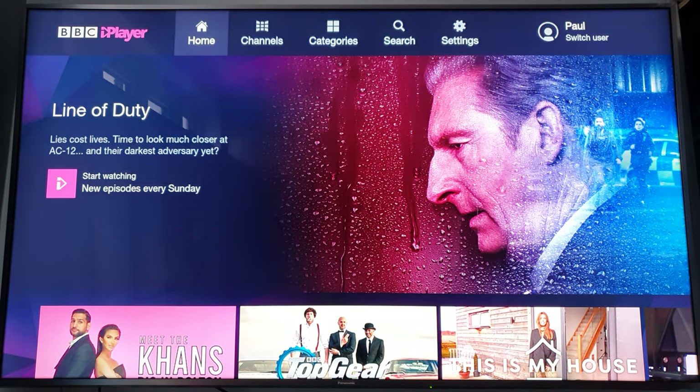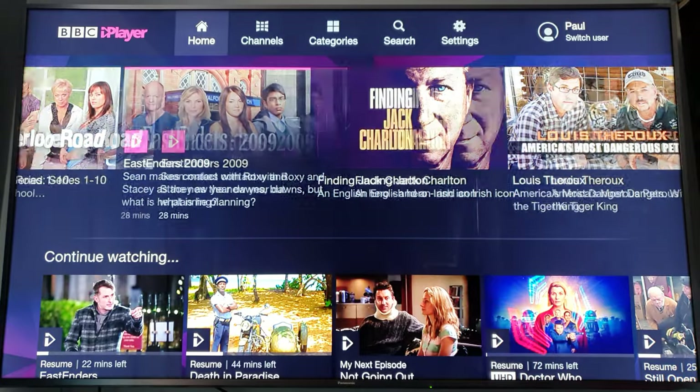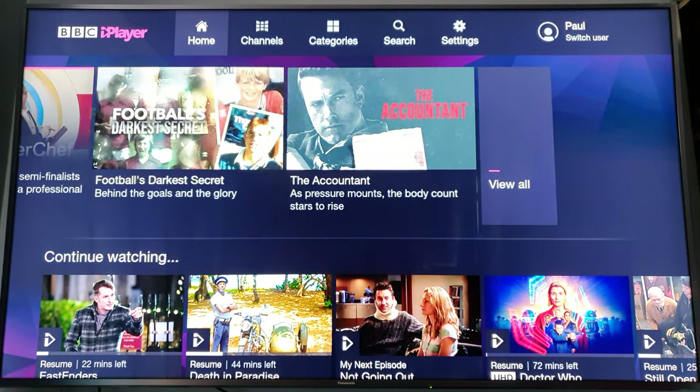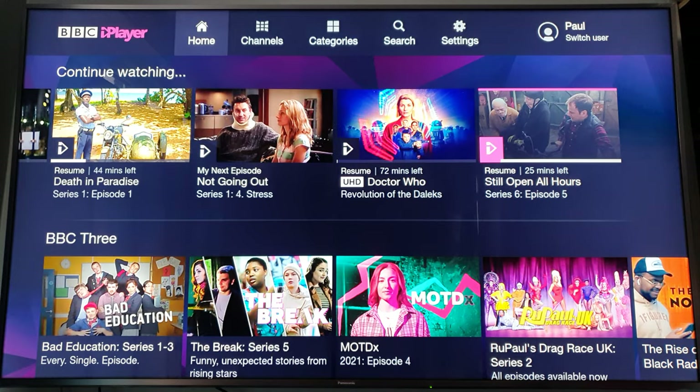Right away it runs there, you can see. It works exactly like on the Sky Q. You've got obviously the programs that you're watching before.